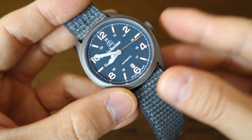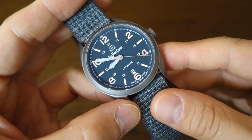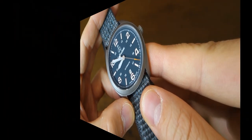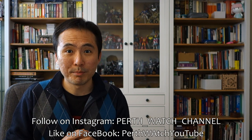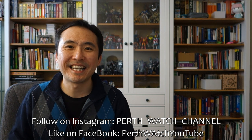So there you go — my thoughts on the SWC Bunker field watch. I hope you enjoyed that quick-fire review. Let me know your thoughts and comments below; I always look forward to the discussion. If you enjoy my videos, do consider subscribing — new content every week, always aiming to be objective and unbiased about all things horology. Thank you for sticking with me, and I'll catch you guys again next time.